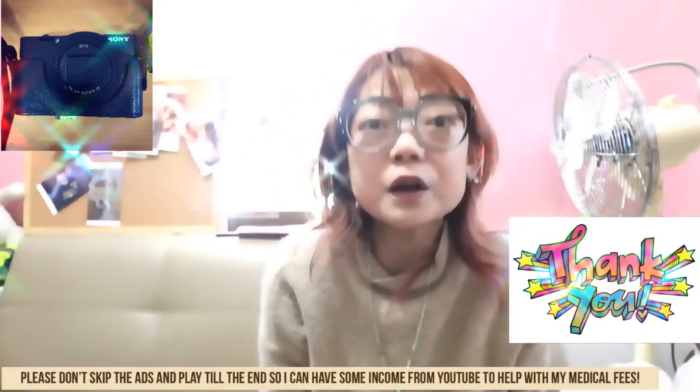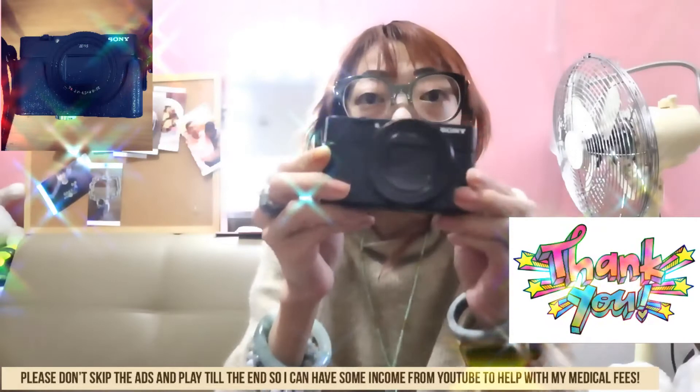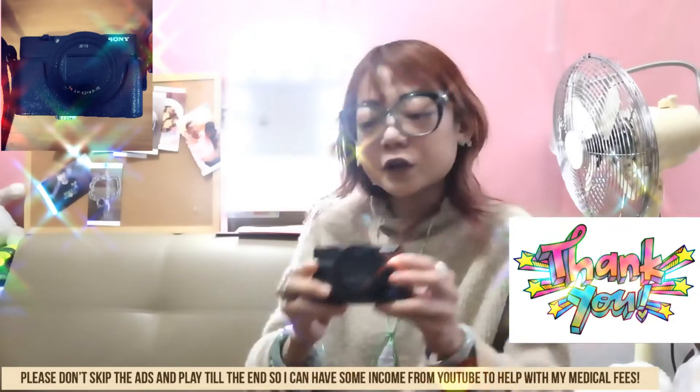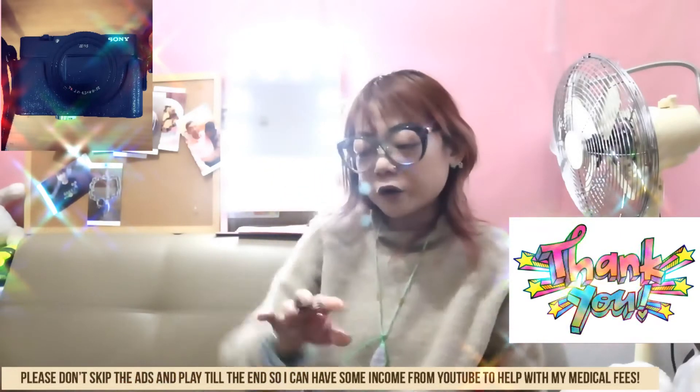Anyway, this video is going to be a review of my new Sony RX100 Mark 6. I think it's a very beautiful camera, so I'm going to do a review about it after using it for a while.